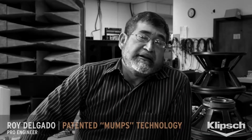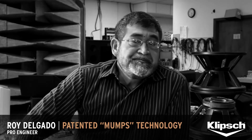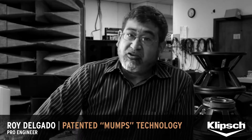One of the things we came across was that a horn with a directivity index of about 8 tended to sound pretty good. We took it further and found that a 90-60 point also sounds good.